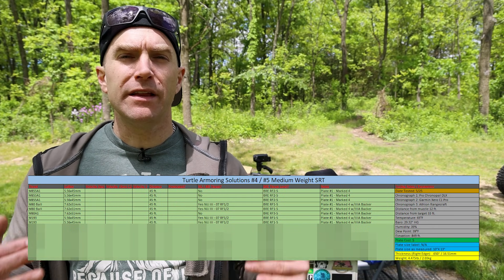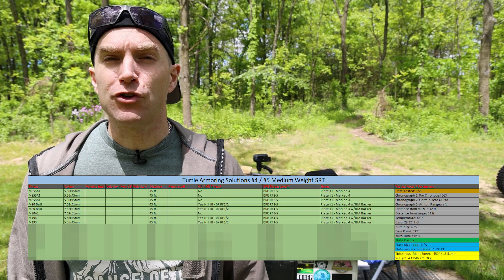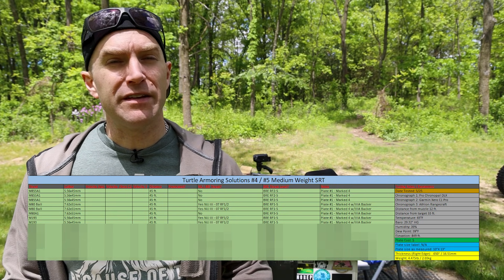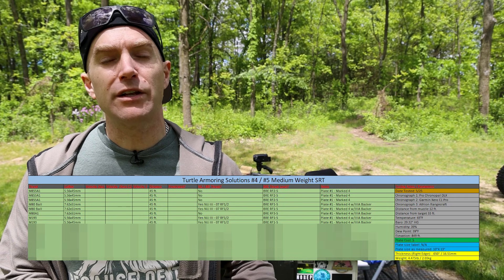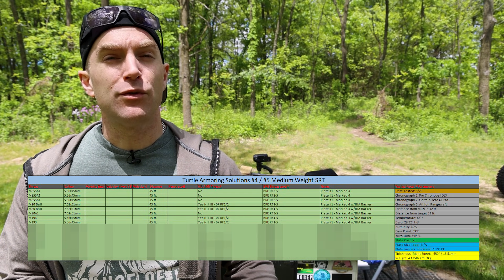We put a spreadsheet at the beginning and end — foreshadowing all the threats we're going to shoot. In the end, we do a teardown so we can look at the different materials they're using to make up this plate. We can confirm if they're using an edge-to-edge strike face or not, and then we send you on your merry way.